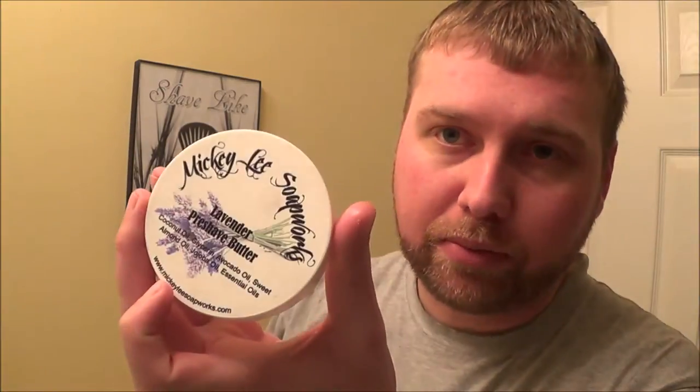Just adding a little moisture to my face and I'm going to go with the Mickey Lee Pre-Shave Butter today. If you watched my first time using this, it was kind of hard, but it's really softened up a lot — it's like a cream now. I'm guessing because when I received it in the mail it was snowing outside, so it was probably sort of frozen. But it's softened up and it's really easy to apply. Fantastic smell, very slick — some of my favorite stuff I've ever tried. I definitely recommend it.